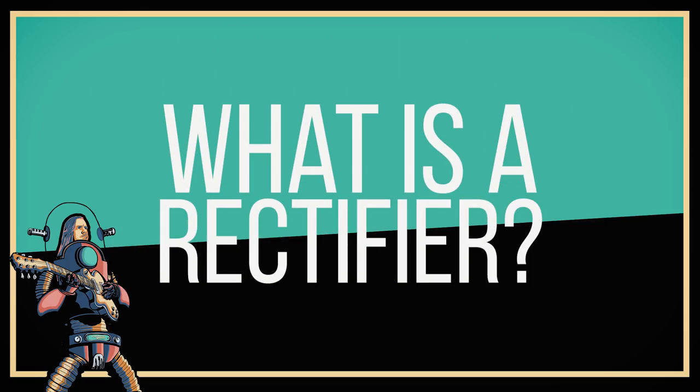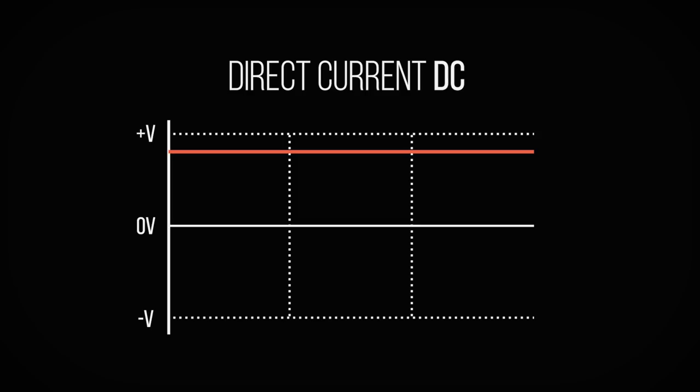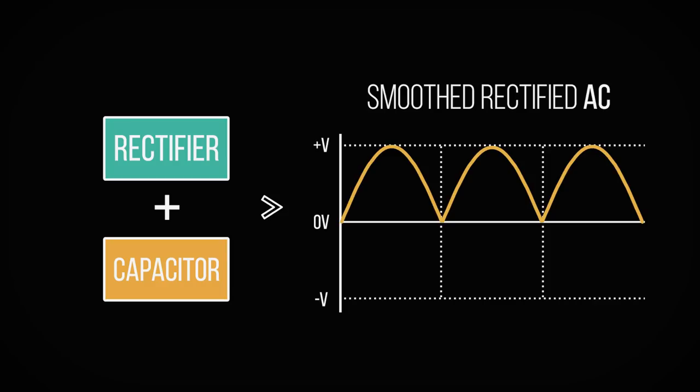A rectifier is a device that converts alternating current, or AC, into direct current, or DC. It's part of the power supply of the amplifier and isn't part of the audio signal chain. Rectifiers aren't exclusive to guitar amplifiers — any device that requires conversion from AC to DC will have a rectifier in it somewhere. They are only one step in this conversion process. A rectified AC voltage doesn't give exactly the same result as a consistent DC voltage, so rectifiers are used in conjunction with smoothing capacitors, which even out the transitions, making the voltage more consistent.